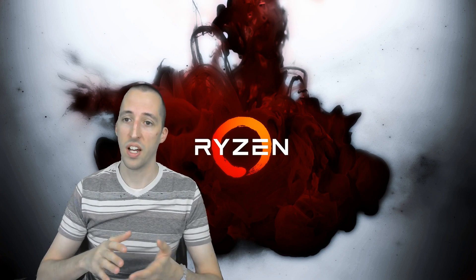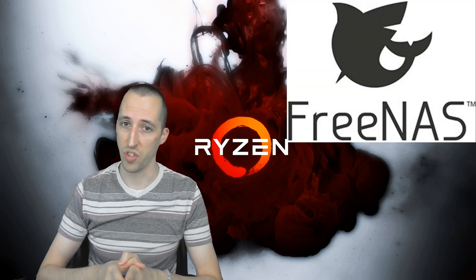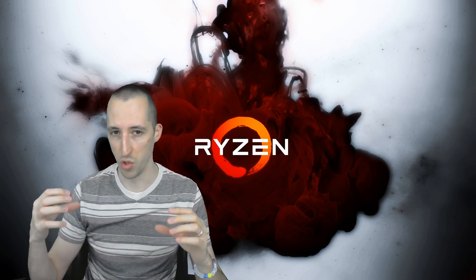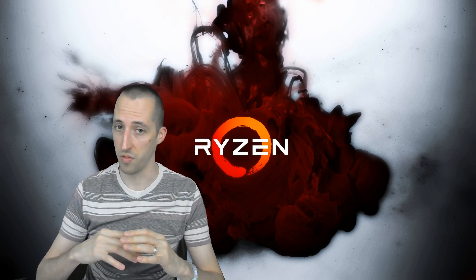Another thing I'm going to try is FreeNAS. I've actually never used FreeNAS, but I've looked at it, I've had a lot of interest in it, and I think it will be a huge benefit to my setup — though it's going to be a learning curve since I've never done it before.